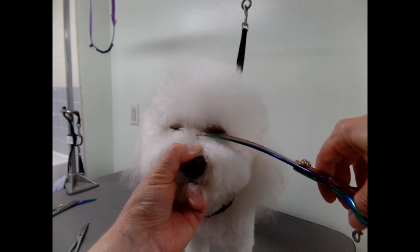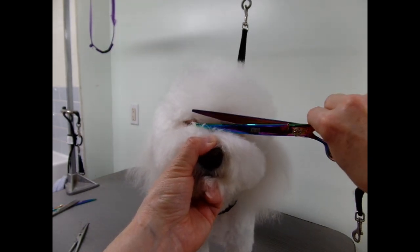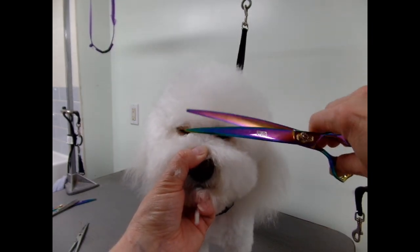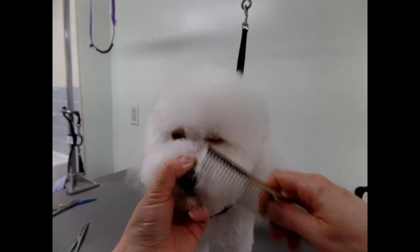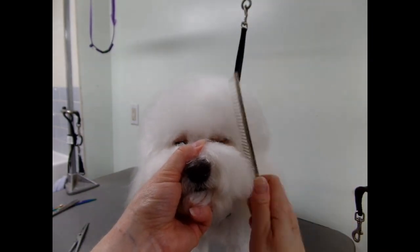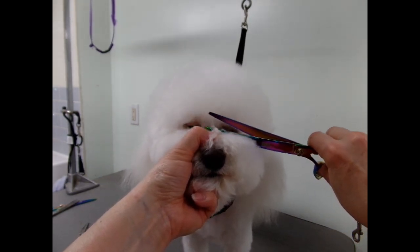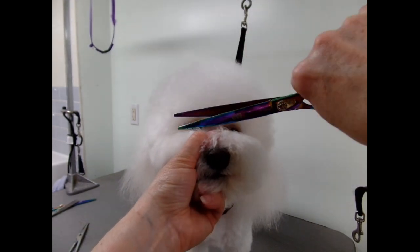I'm just going to trim right above the nose bridge there, just to get that hair off so we can see his eyes. I like to start with the top knot first — it's got a lot of hair, so I'm going to do it short.